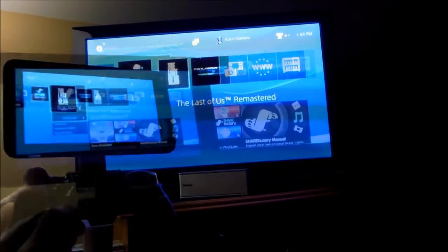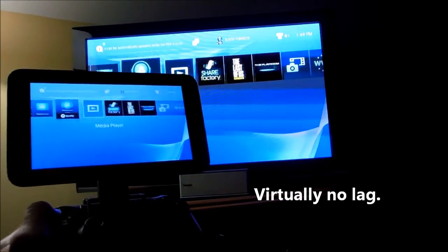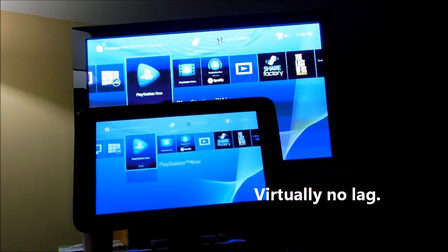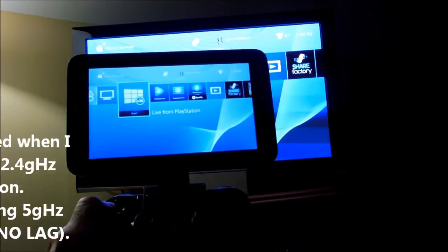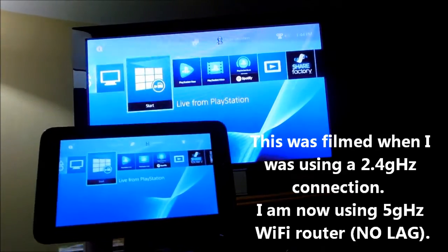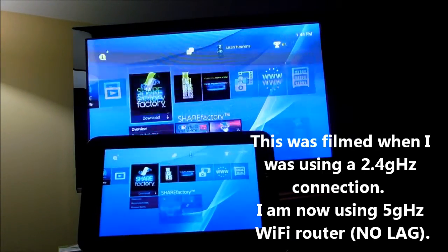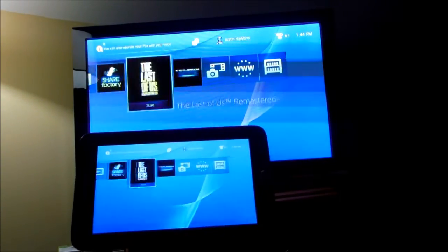As you can see here, these are my results. There's virtually no lag with this. Everything is connected and works very well. I can use this throughout my home and everything seems to be working just fine. Gameplay is great — I don't have any issues with any gameplay, and there's virtually no lag.